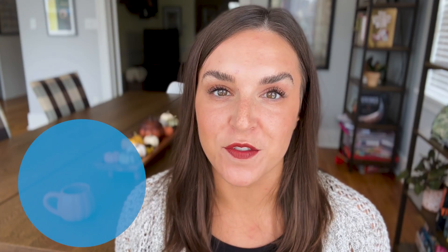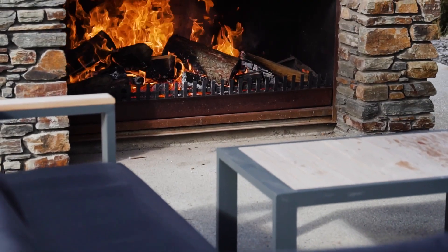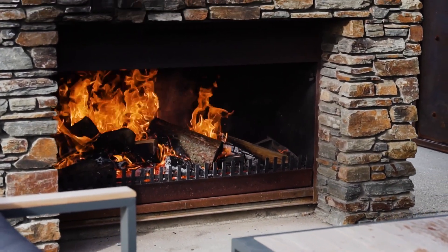Inspect and clean your fireplace before you light that first fire and get cozy with a good book — be sure it's safe. Bring in an expert to inspect and clean your fireplace and chimney. If that is not an option for you, stock up on a few pre-soaked cleaning logs that you can use throughout the season. These will help keep your fireplace and chimney clean and reduce any buildup of tar.